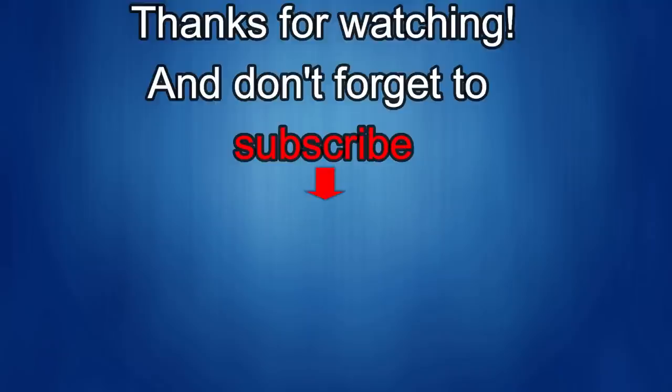Thanks again for watching our review. If you liked it, show us some love with a thumbs up, subscribe to the channel, and share the video with your friends — your support helps me keep the channel going so I can continue to offer discounts, giveaways, and fresh content. I'll see you in the next episode — until then, take care.